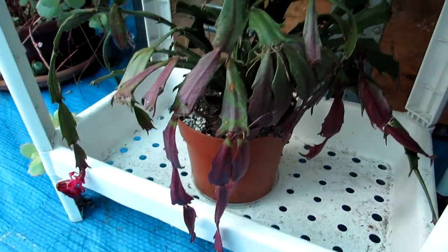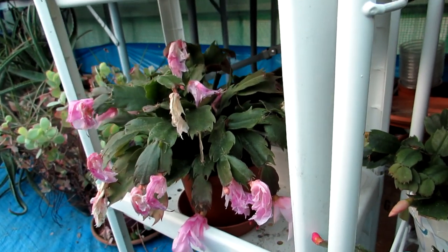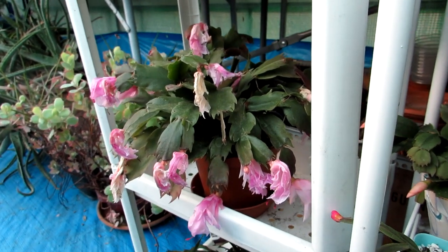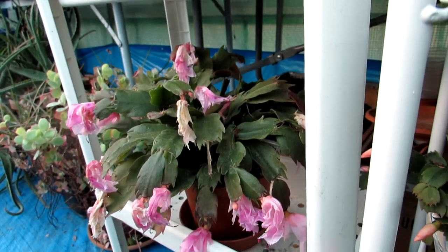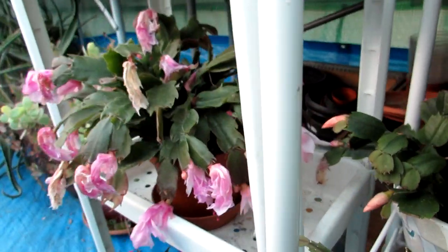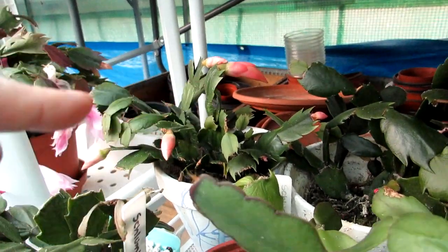Under here I have another Schlumbergera 'Thawland' that has been flowering and it's just coming to the end. Here is my white flowering Schlumbergera truncata which has now turned pink because of the cooler temperatures in the polytunnel. As you can see it's done flowering now - a couple of flowers at the back - but it's been blooming lovely for weeks, absolutely gorgeous.